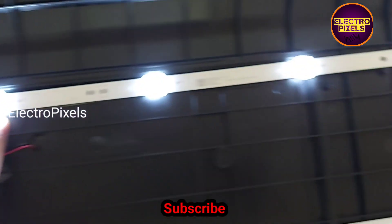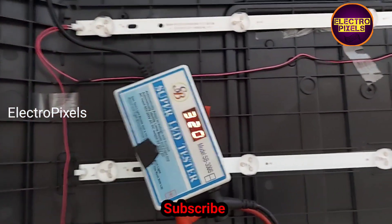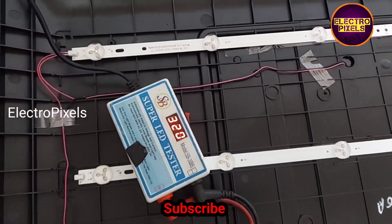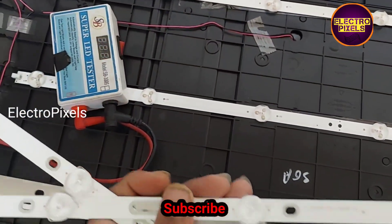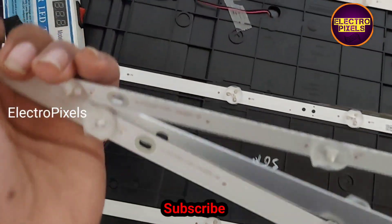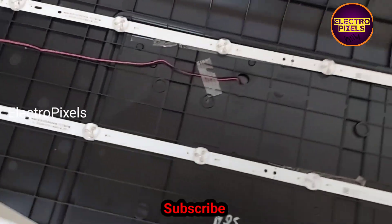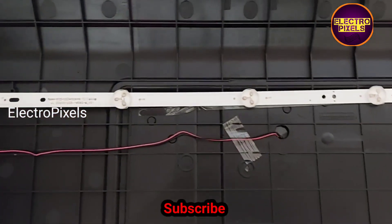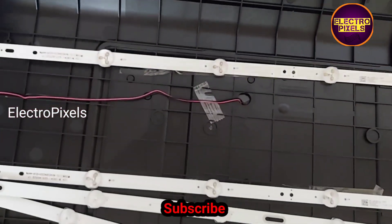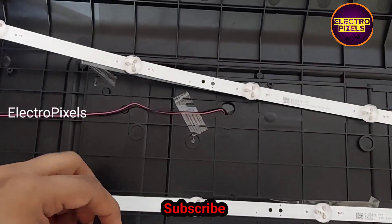The topmost LED strip is showing approximately 17.5 volts, and the other two LED strips are showing 16.8 volts. This means that the problem is with the topmost LED strip.